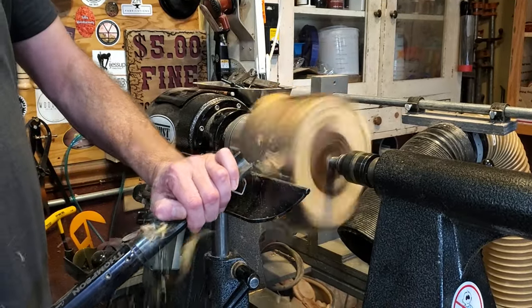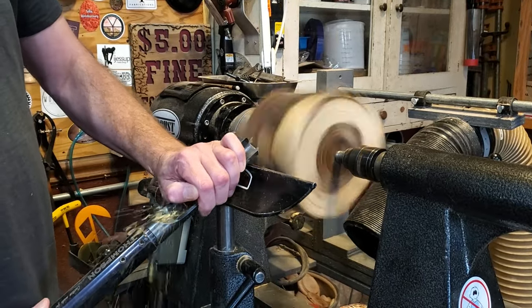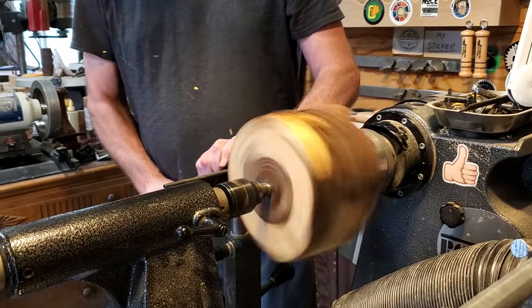This is a piece of Texas ebony — a cut off from a project I did a while ago. I'm going to go ahead and use a bowl gouge and get it trued up.